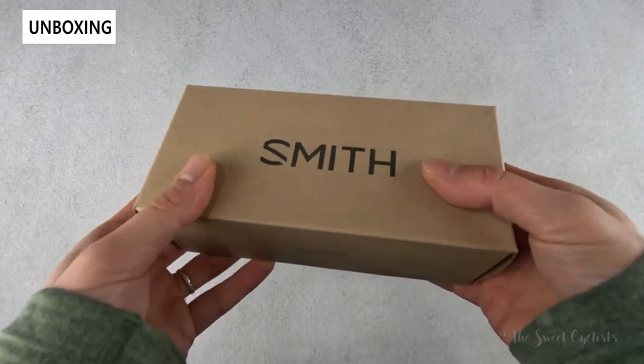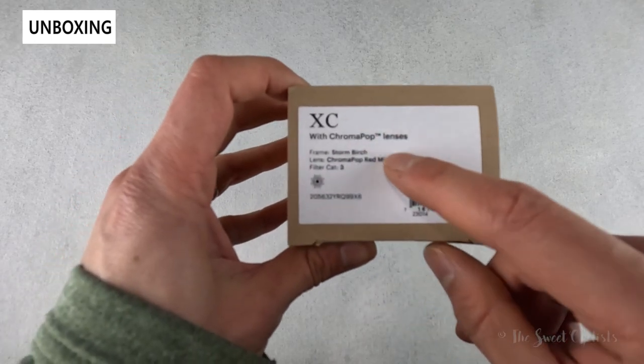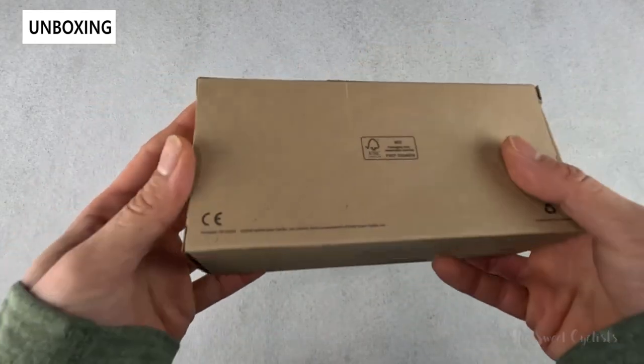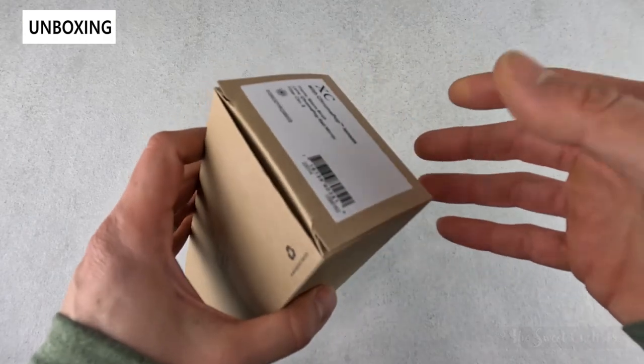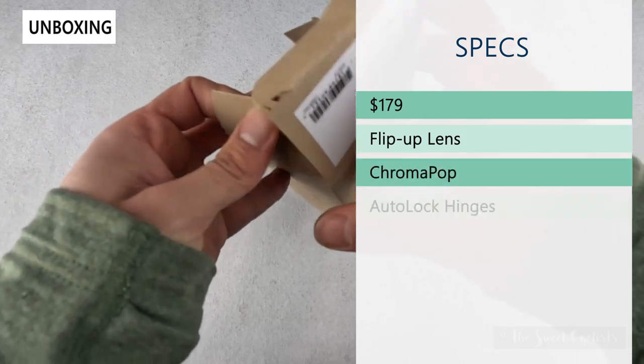Packaging-wise, very simple — you have a nice cardboard box with an eco-friendly design. You can see the variation they have here with the Cat 3 lens, and that's pretty much it. The retail price on this is $179.